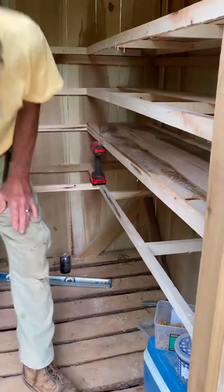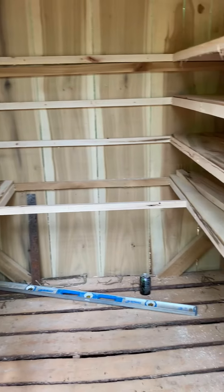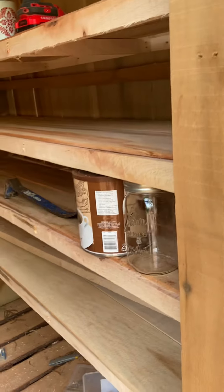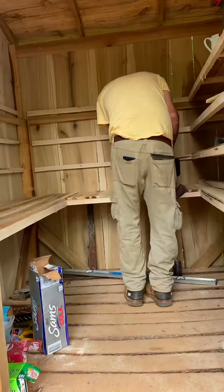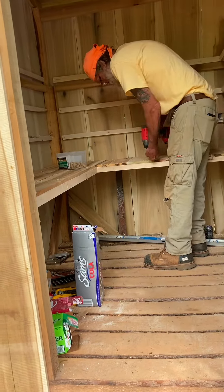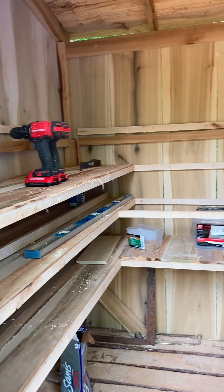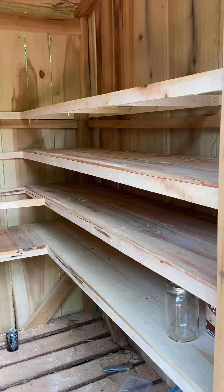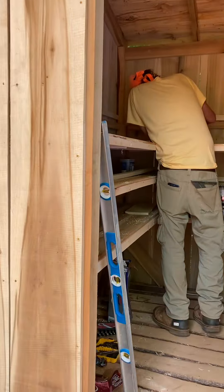Our best investment was that mill — if you're going off-grid and you've got a little extra cash, you should seriously consider it. Everyone's not going to have a sawmill, but we bought one and it was a very good investment. It'll save us thousands of dollars by the time we're done — it'll pay for itself. I might even mill stuff for other people if they ask. And there you go — some more shelves in there, all done up.